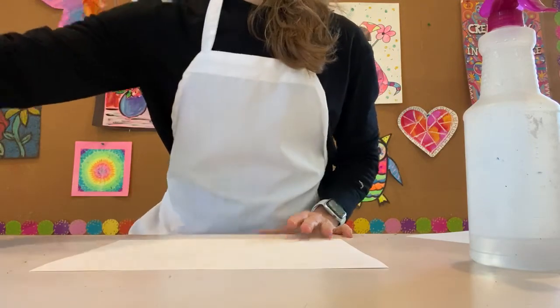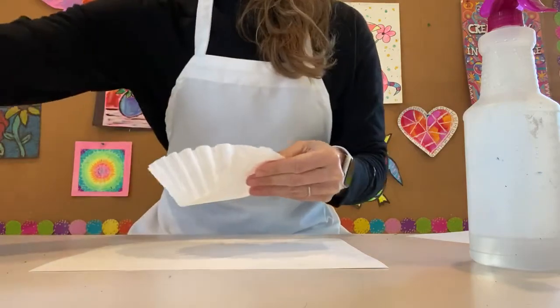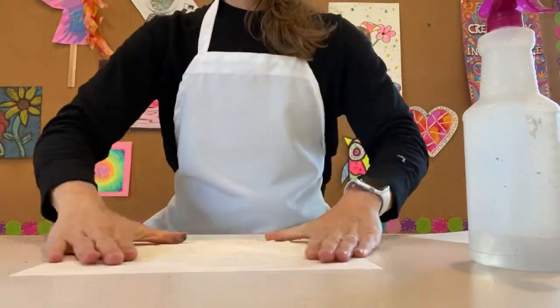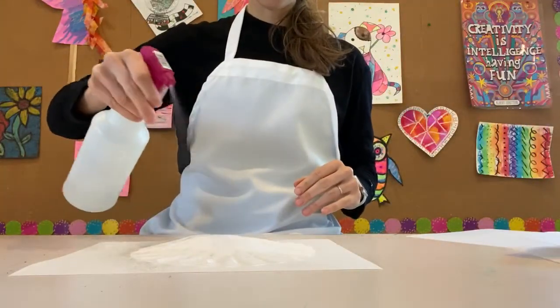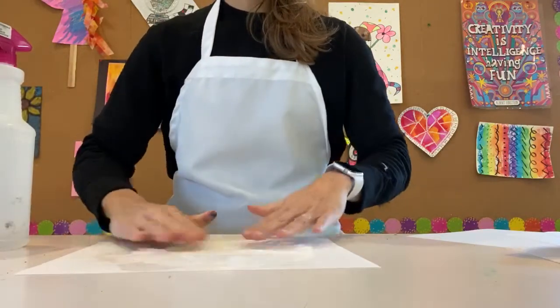You're gonna take that coffee filter — they kind of stick together, almost like tissue paper — and we're gonna fold it out, fan it out and open up that circle as best we can. I like to spray a little bit of water or use a paintbrush to get water on it, just so it starts to help flatten it, and we want it to get nice and wet anyway.